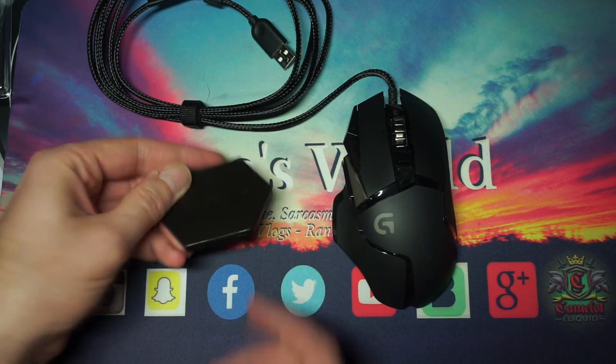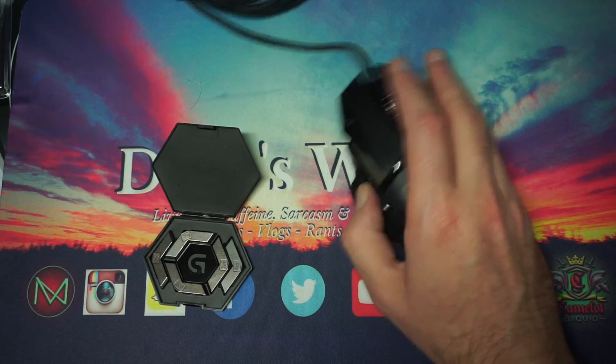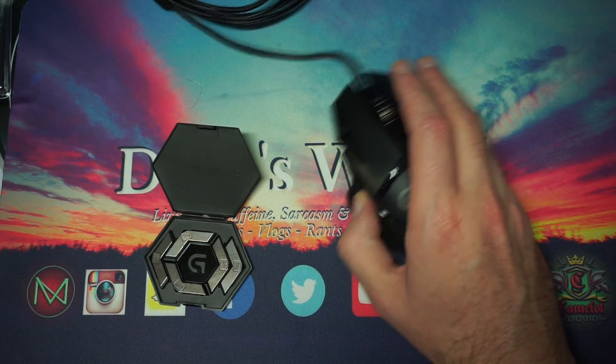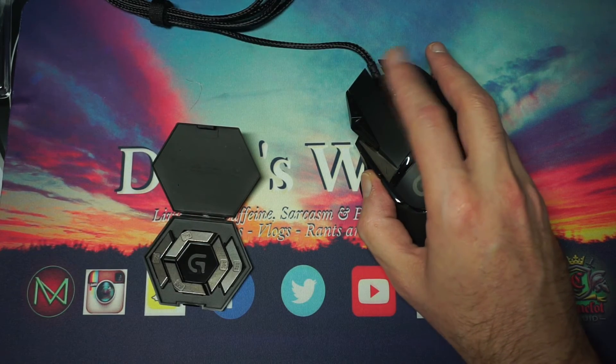You do get a little package here that has your weights in it. It's not bad as-is, but I will probably add the weights because I like a little more weight to my mouse.